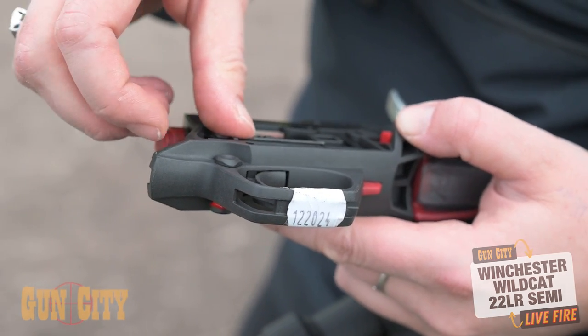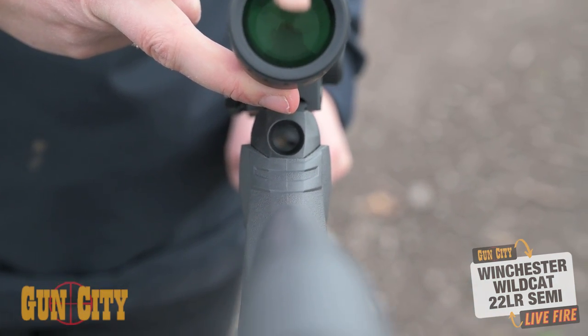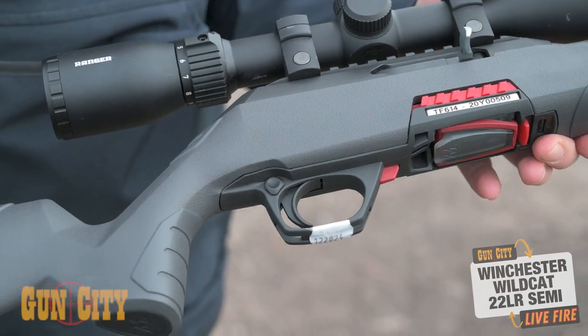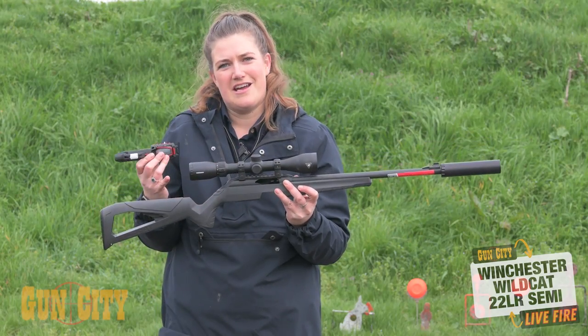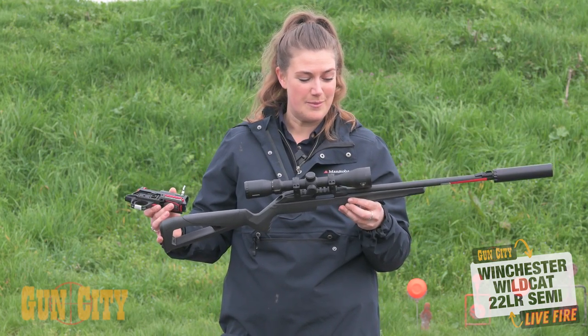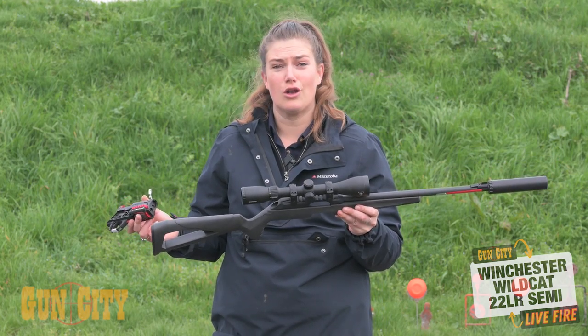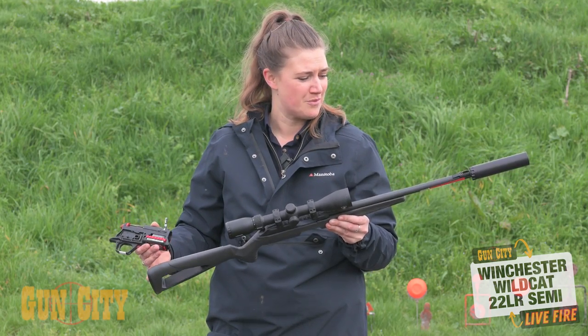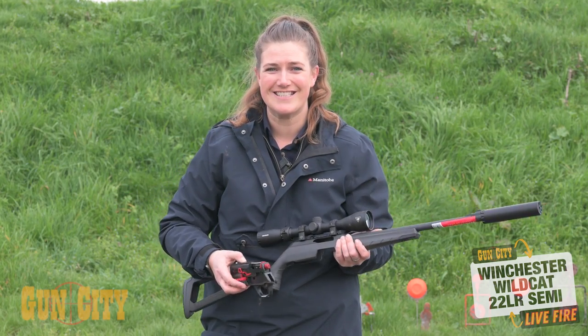The whole unit comes out, plus you get access to the back end and can put a rod down the barrel — which is amazing because opposing 22 semi-automatics generally have a cut-off receiver and you can't actually access the barrel that way. So for an entry-level semi-auto, these are truly loaded with features — incredible value for money and super lightweight.